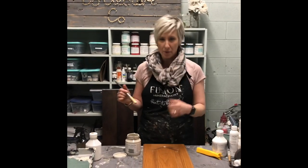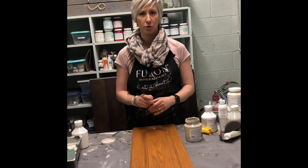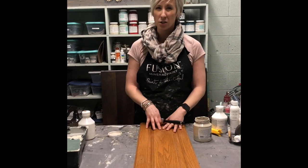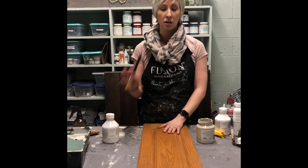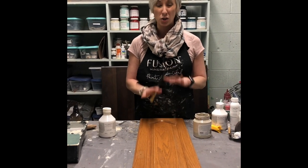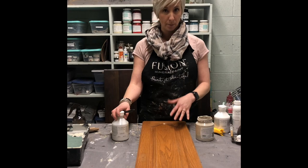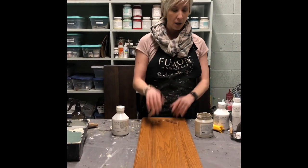Now we have let the UltraGrip dry. Normally we don't have to apply UltraGrip to a wood surface — we just have to give it a light scuff and clean. But being that this is a kitchen, a very high traffic area, it's not going to hurt to do that UltraGrip; it's actually going to give it just a little bit of extra durability. Even though it's not necessary, it is something we are including in the kitchen kit, because if you're going to go to the effort of redoing your kitchen by painting, you don't want to have to redo it. If you have those cheap veneered or laminated cupboards, this is what you definitely want to put on before you start painting. Now we go to painting.